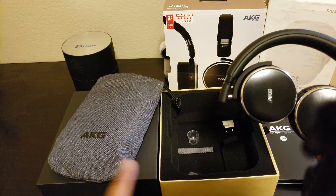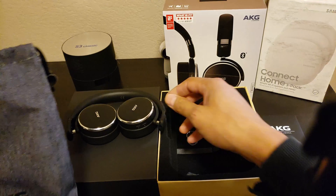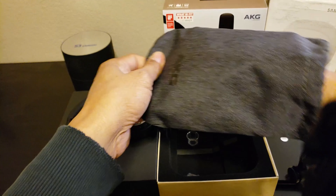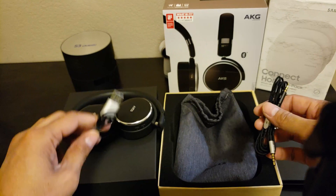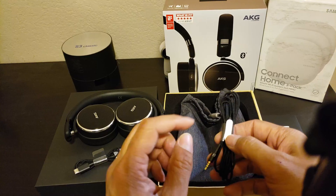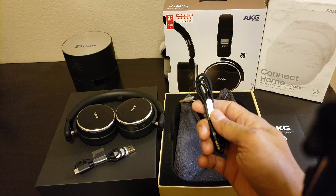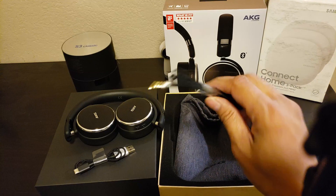But remind me — I don't see the audio cable or charging cable yet. Let's find it. Oh, so there's another component inside the pouch — there you go. Alright, you got the USB charging cable and the audio cable with the inline remote. So you could forward and back your tracks, answer incoming calls, play and pause.